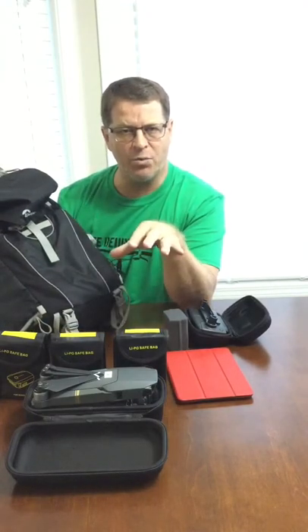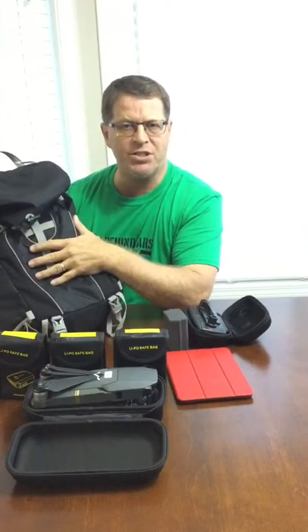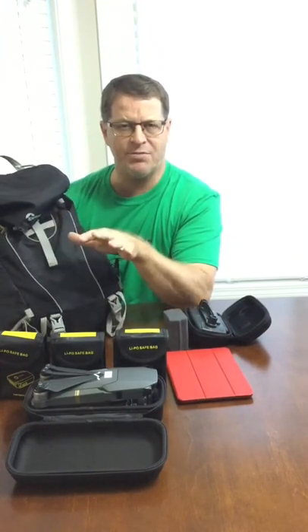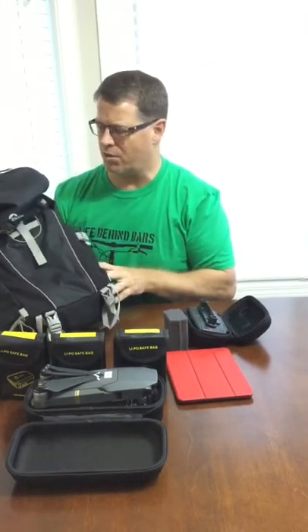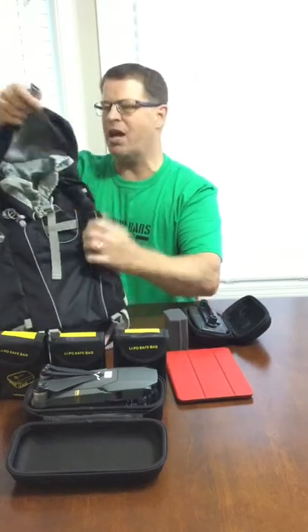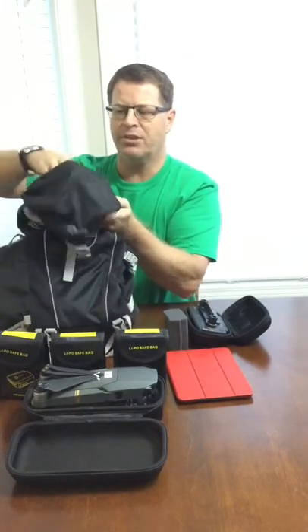If you can find this bag or something very similar to it, I think you might find it's going to be fantastic for carrying the drone and all the equipment. Real quick about the bag — it's got a flap open top.